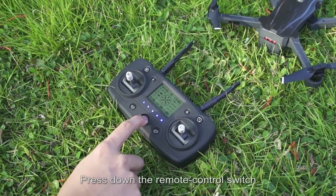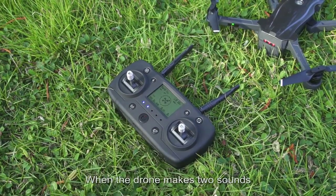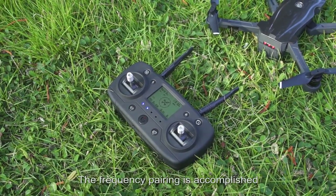Press down the remote control switch. When the drone makes two sounds, the frequency pairing is accomplished.